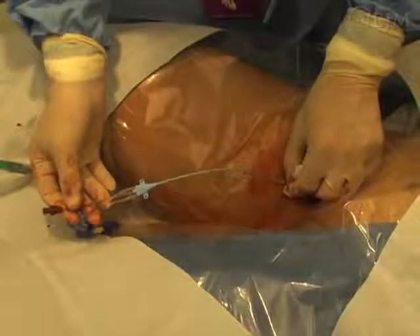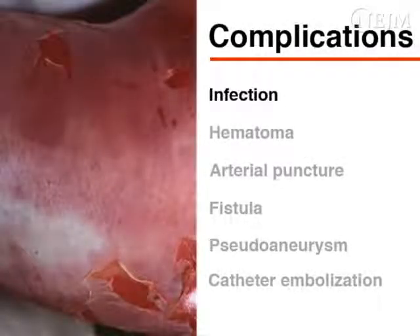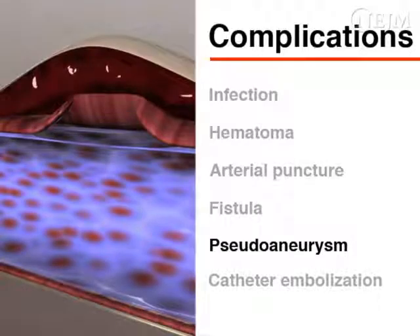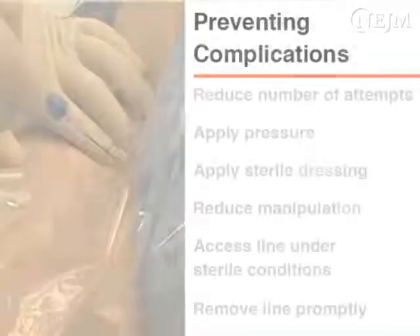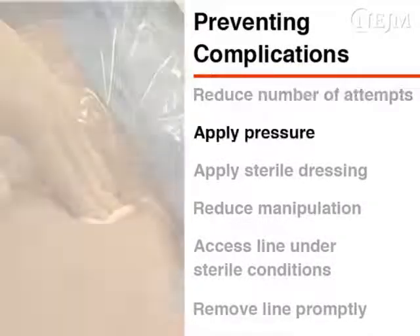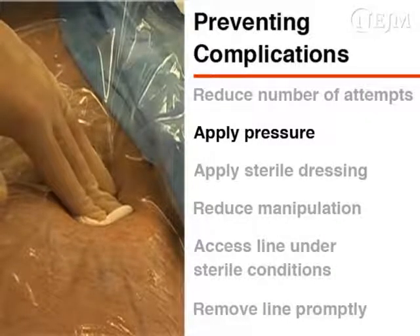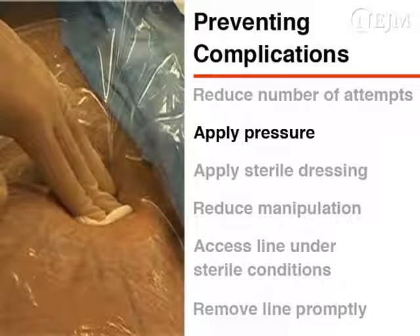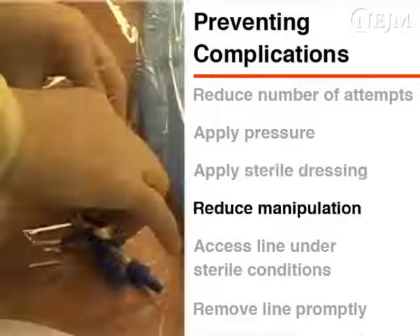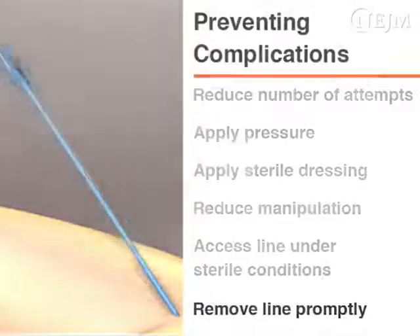Femoral venous catheterization is not a risk-free procedure. The following are possible complications: infection, hematoma, arterial puncture, fistula, pseudoaneurysm, and catheter embolization. You may be able to prevent the development of a hematoma by reducing the number of attempts and applying pressure after withdrawal of the needle or catheter. If you puncture an artery, apply pressure to the site for at least 10 minutes. Infection risk can be minimized by applying a sterile dressing, reducing manipulation of the line, accessing the line under sterile or clean conditions, and removing the line as promptly as possible.